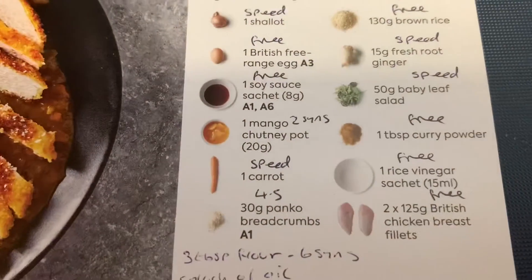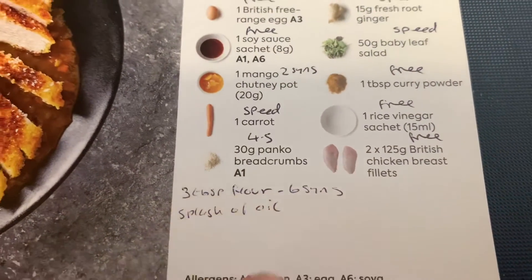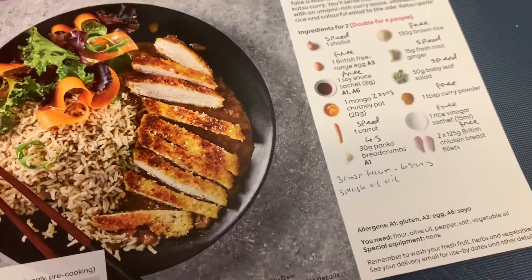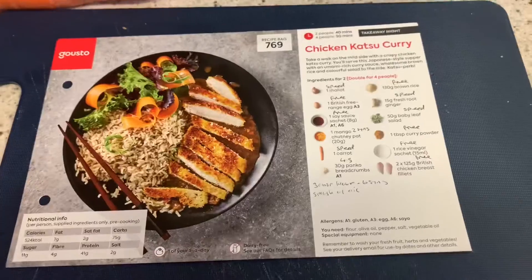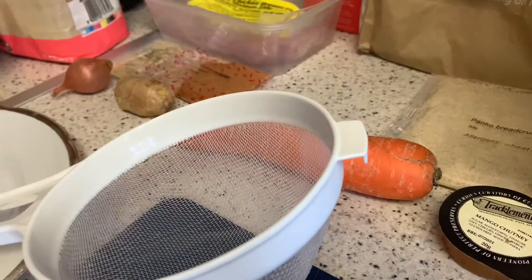The mango chutney is two syns, and the three tablespoons of flour will be six syns at two syns per tablespoon. I'm not synning a splash of oil — a splash of oil is a splash of oil, and it'll be less than the calculated amount. It's Saturday so I'm not stressing over it. First things first — the rice. I'm adding it to a sieve to rinse it, but I don't need the full amount since it's just me.